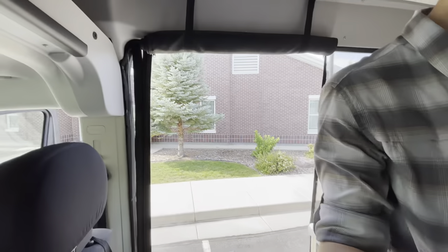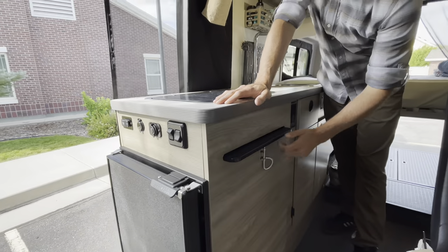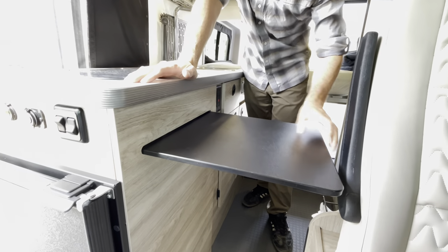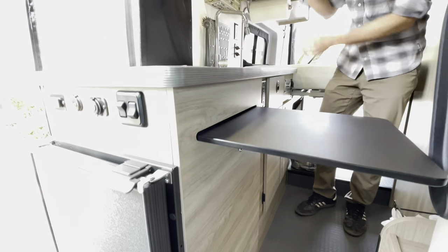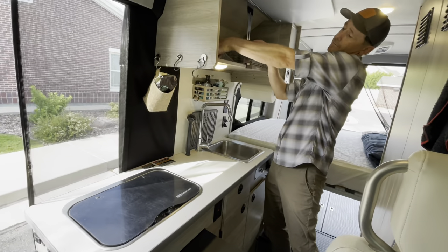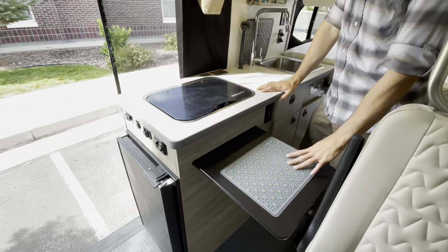Here's your fire alarm, and there's one above the bed. There's also a fire extinguisher below the passenger seat for emergencies. Moving on in the kitchen — there's a little extra pullout table here. It's not a cutting board; we use a separate cutting board so you don't cut into the surface. We keep it up here or sometimes below the sink.